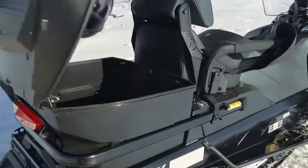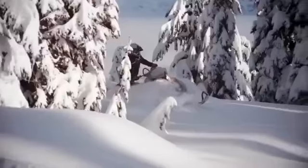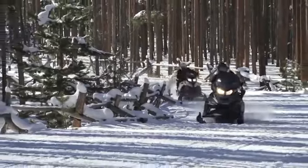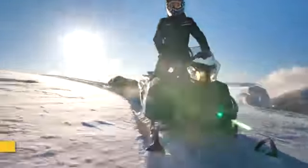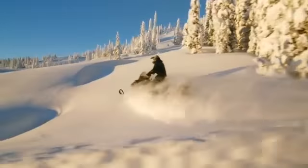The snowmobile starts on quite smoothly, even with a heavy load. A sequential gear shift on the right side of the console provides fast and safe control of the Expedition 1200 SE. The vehicle is equipped with a hydraulic braking system with reinforced stainless steel hoses.